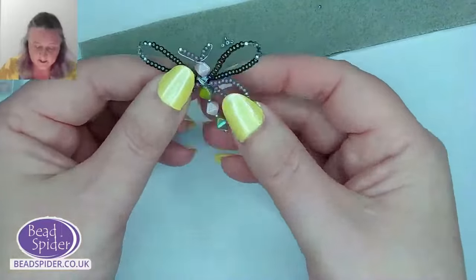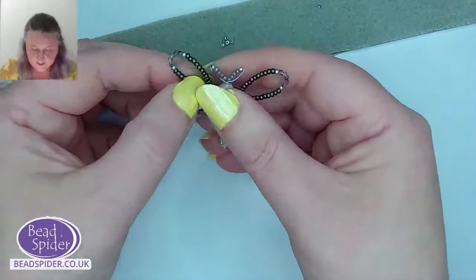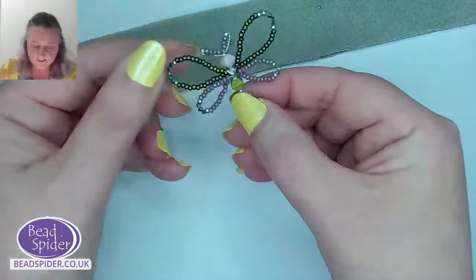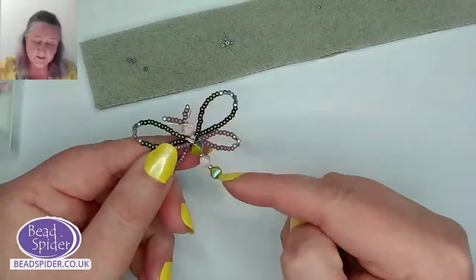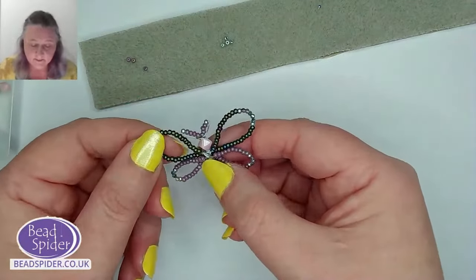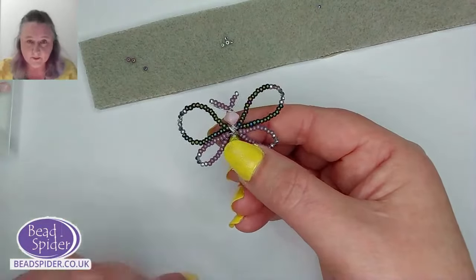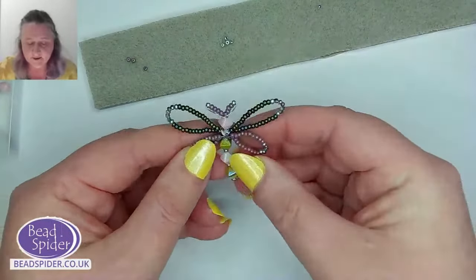And that, my friend, is a lovely pretty little dragonfly! Now you can play with his wings — make them a bit wider, or quite narrow, depending on what you like. You could quite easily turn him into a butterfly — just have two wings the same size, maybe a bit bigger, with a few more crystals. We'll keep him as a dragonfly for now, going for a narrow teardrop shape.